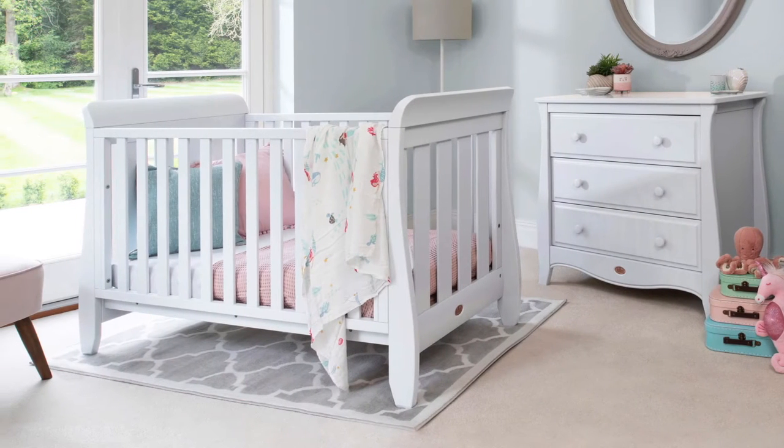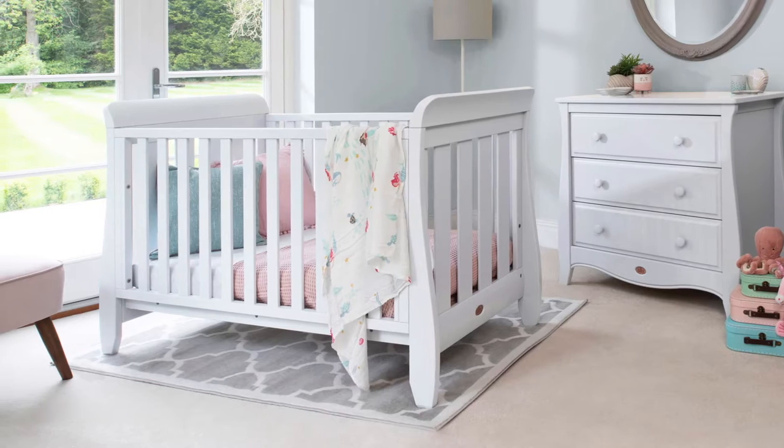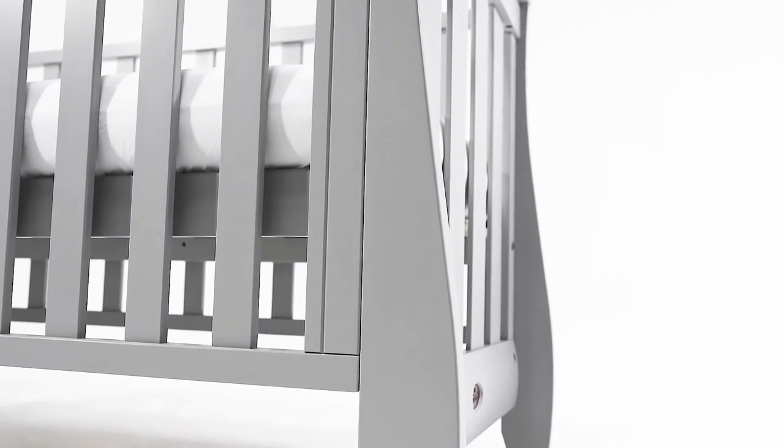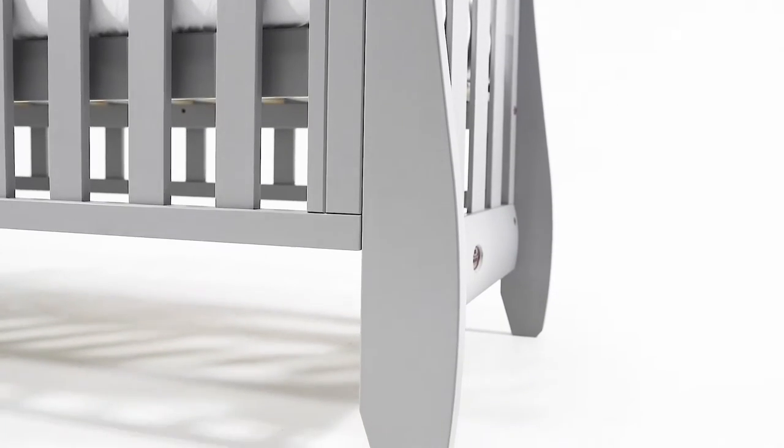The Sleigh Urbane cot bed offers a beautifully modern interpretation of a timeless classic. It has unmistakable sleigh detailing but features a sleek and petite silhouette.